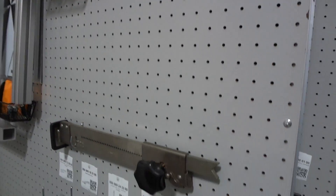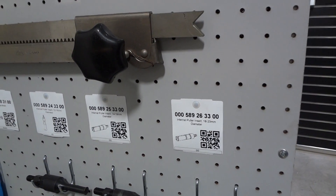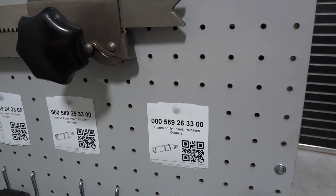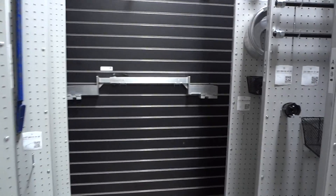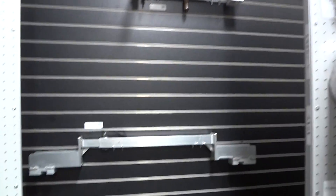Each tool has a tag with a QR code on it, so they can check in and out, or they can manually do it right on their phone. And then we use this wall mount board back here to put some of their larger fixtures on.